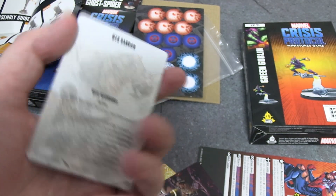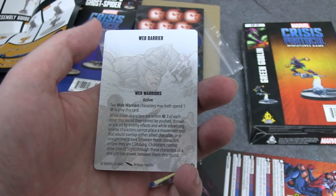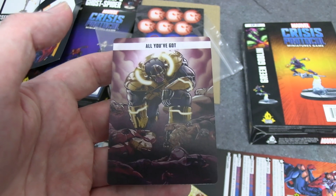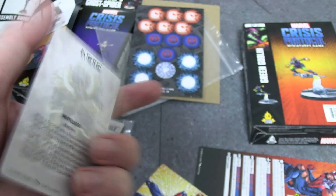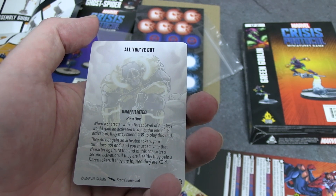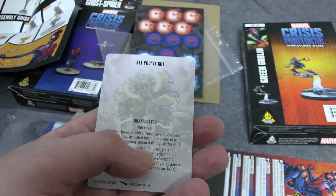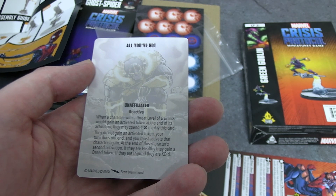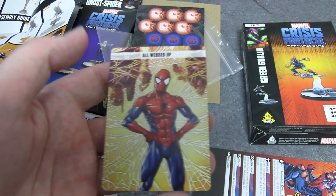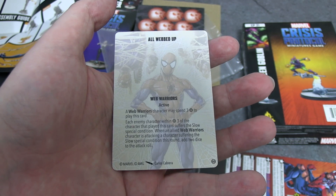Web Barrier shows Miles taking on Rhino — feel free to pause and read the full text. This was shown off on one of the Atomic Mass Games live streams and I love the art. Then we have a Thanos card — an unaffiliated reactive that costs four power to spend. A character of threat level six or less gets an activated token but can spend it to take another turn, then gets dazed or killed if already dazed — one last oomph. 'All Webbed Up' — a nice picture of classic Peter Parker Spider-Man — is a Web Warriors-only active card.